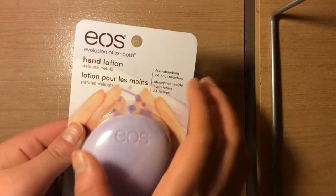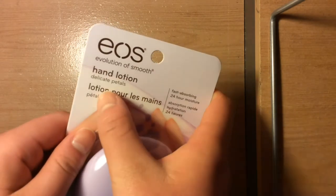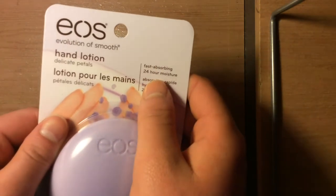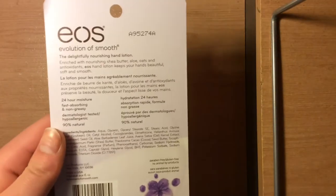Hey guys, welcome back to another video. This time it is also EOS but something different — it is hand lotion, and we are also going to do a packaging opening. Right here I have an EOS hand lotion and the flavor is Delicate Petals. It says it has fast absorbing and 24 hours of moisture. Let's move on to the back.